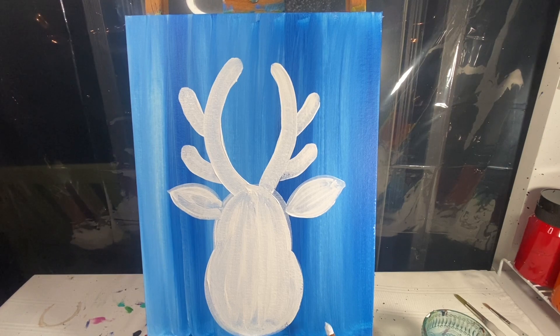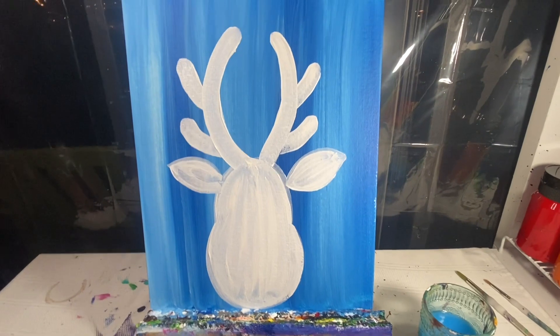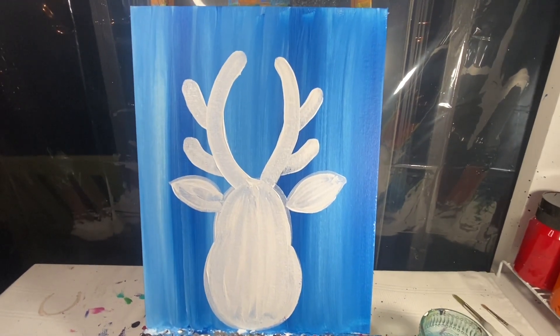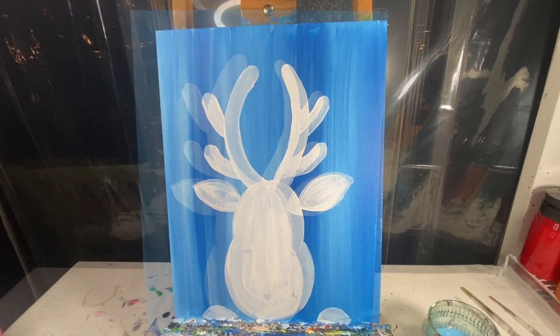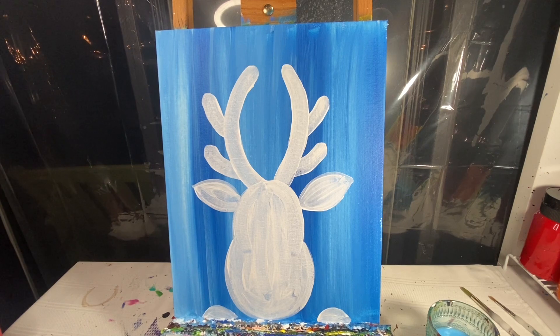Right down here at the very bottom we are gonna make small little bumps because we're gonna have his hands look like he's kind of trying to peek over — just two small little arches. Let's let this dry, and when we come back we are gonna add in some fun details. With a dry background we are now going to add some color to our reindeer.